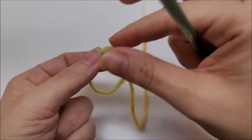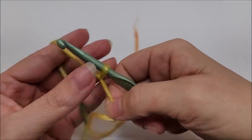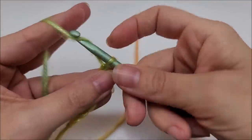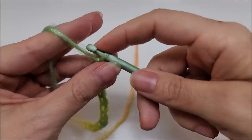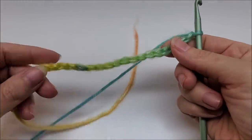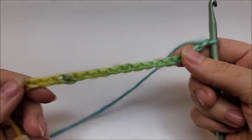We start with a slip knot on our hook and we just start chaining in sixes — one, two, three, four, five, six, and then again, one, two, three, four, five, six. Keep that up until you get it the width that you want, whether you're doing a scarf, blanket, or whatever it might be. The multiple is six.